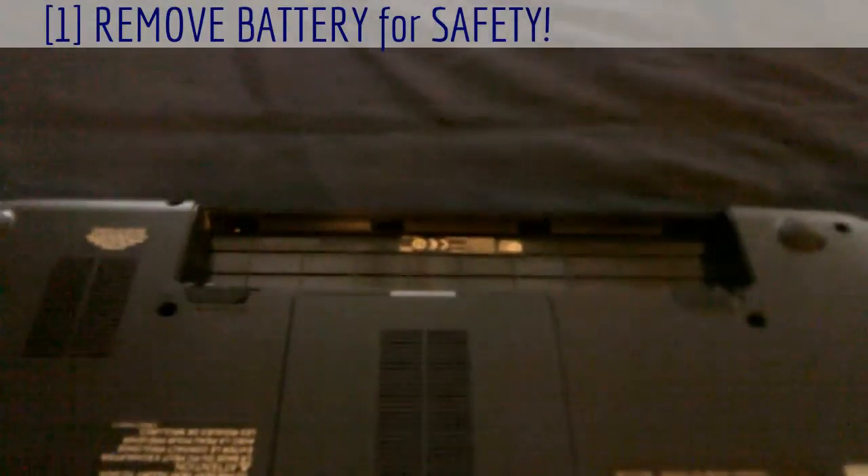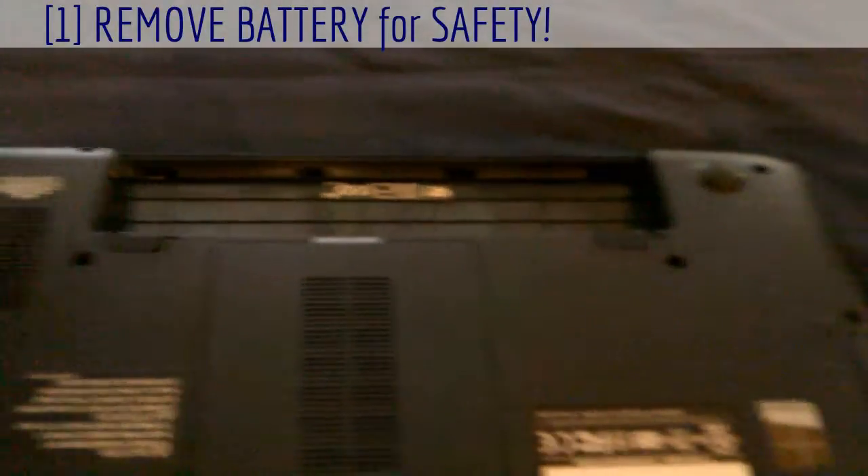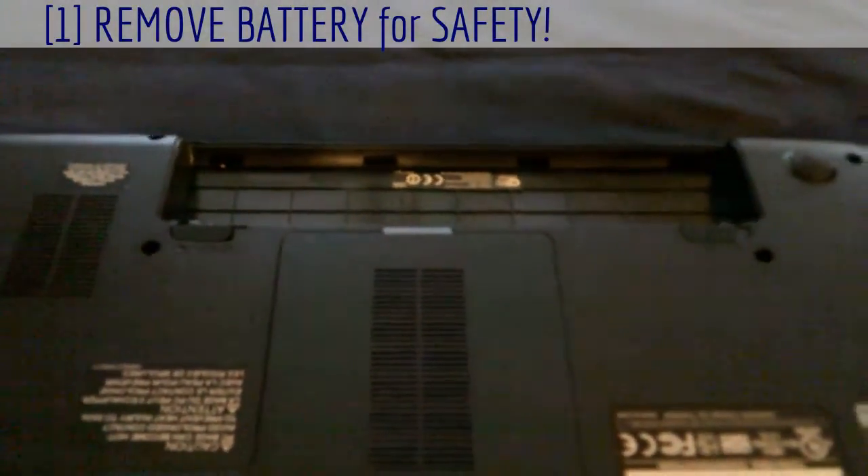Okay, step one: make sure you take out the battery. You don't want to get shocked — chances are you probably won't, but just in case, it's always good. Safety first.